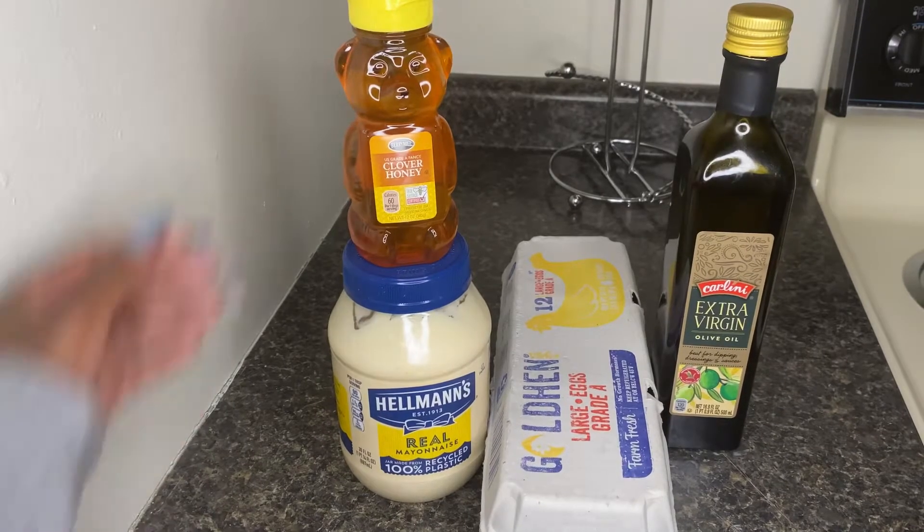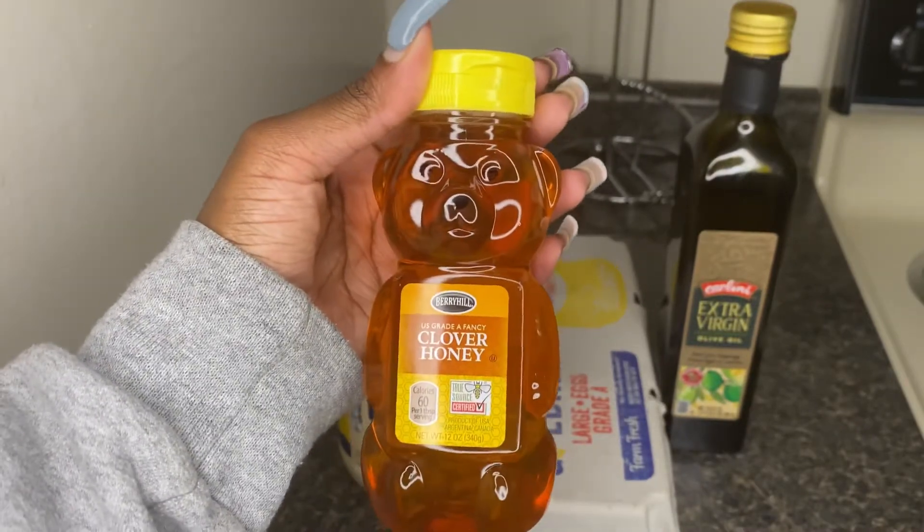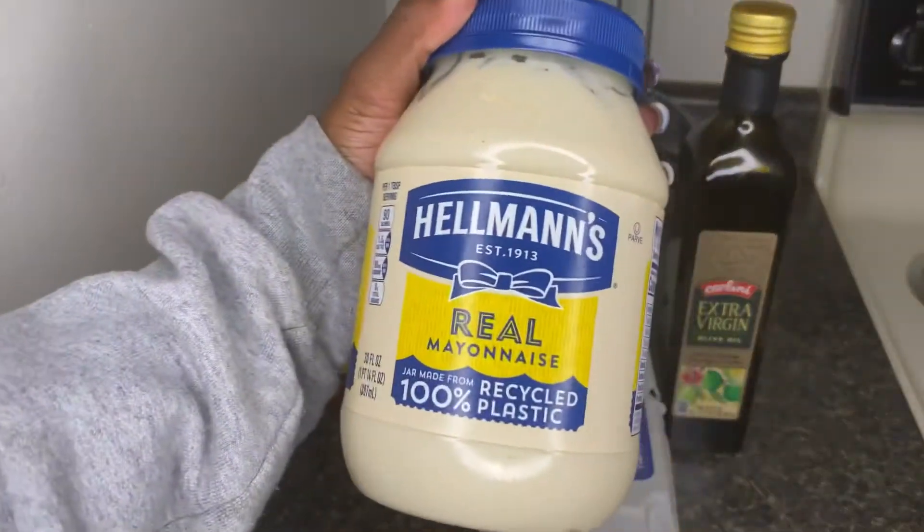Hey y'all, what's up? Welcome back to my channel. It is Lovin' Leah here. If you are new to my channel, welcome. And if you are returning, hey, whistle. But anyway,